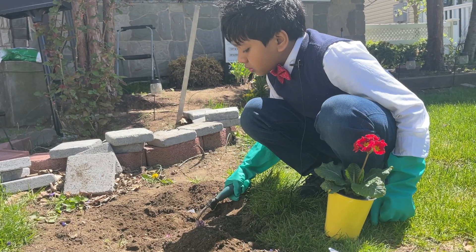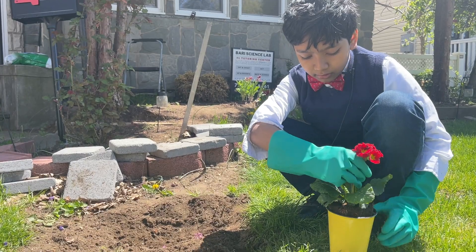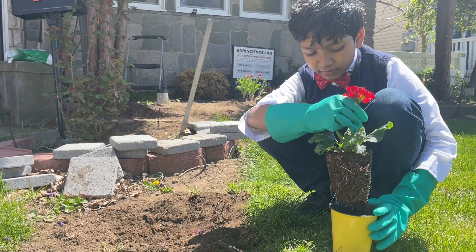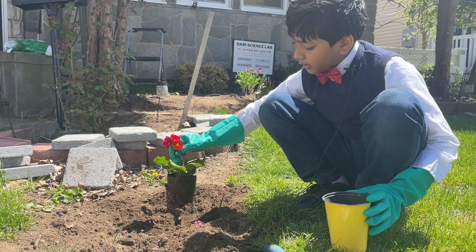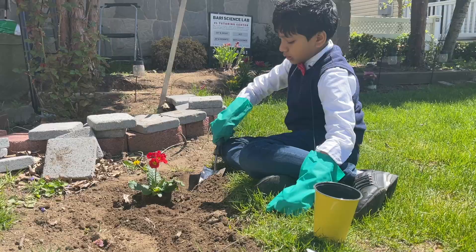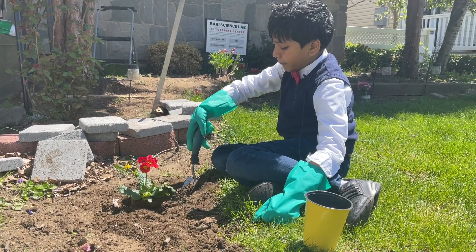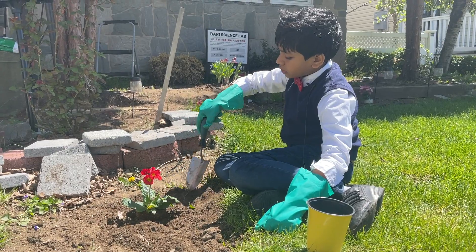Let's go dig out this little line that we've got over here. Now what I'm going to do is try to take out this flower — the entire pot has come out with it — and I'm going to try and plant it here.